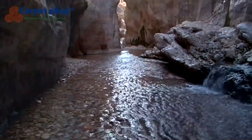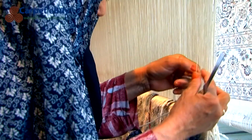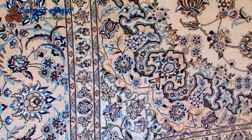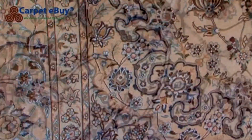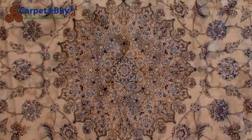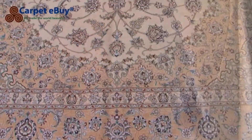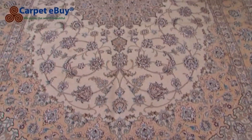This process is continued, knot after knot, row after row, for months at a time. Once the carpet is finished, it is cut down from the loom and the warp threads are tied together to form the fringe. The edges are trimmed and the carpet is washed and laid out in the sun to dry, at which point it can be nice to relax with a cup of tea and let the neighbours admire the masterpiece. Then it is taken to the bazaar to be sold.